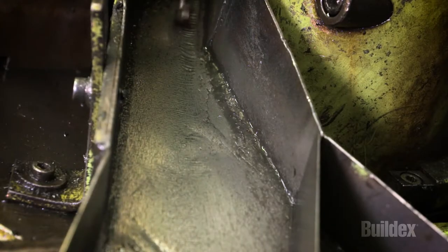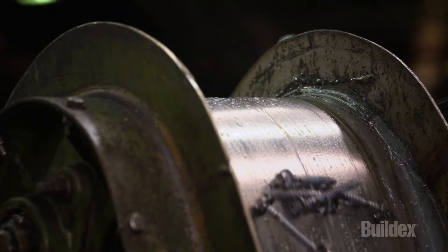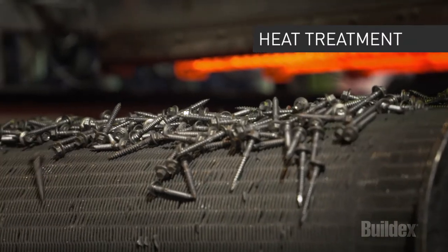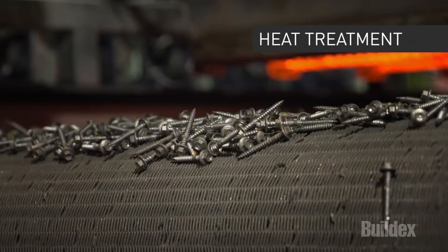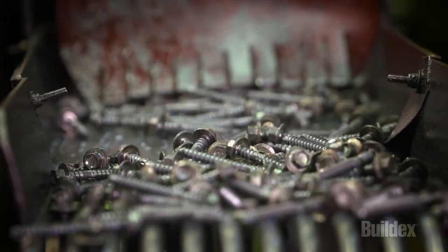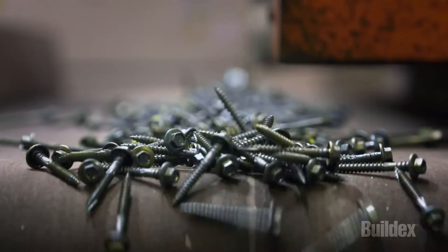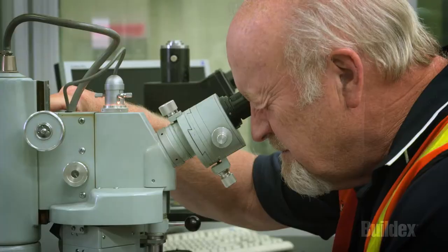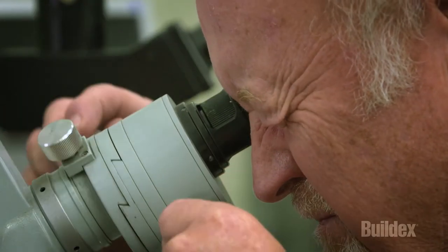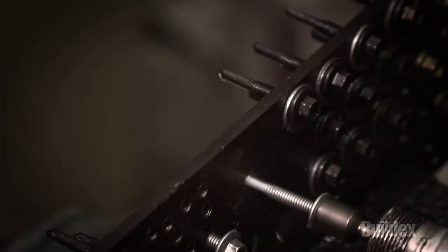The point is then forged before the screw goes into a machine that rolls the thread. The screws then go through a heat treatment furnace where they're heated to 900 degrees Celsius and case hardened, before being rapidly cooled to ensure the fasteners are strong and have high drilling performance. BuildX fasteners are made to exacting standards of quality and are subjected to strict inspection and testing procedures throughout the entire manufacturing process.